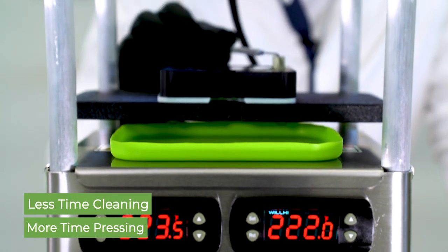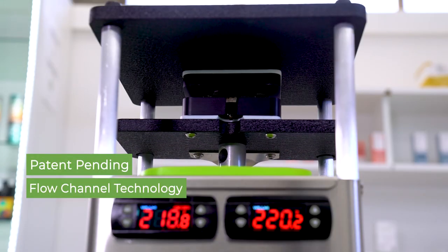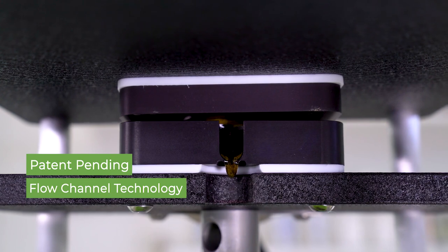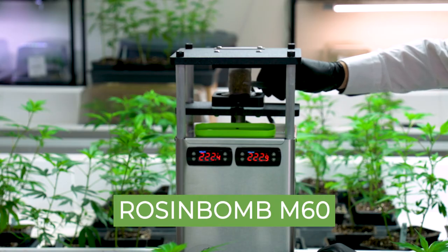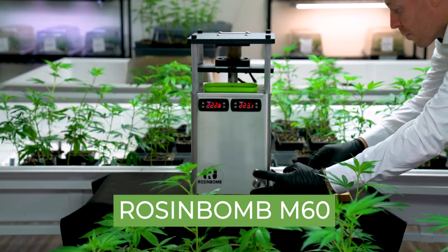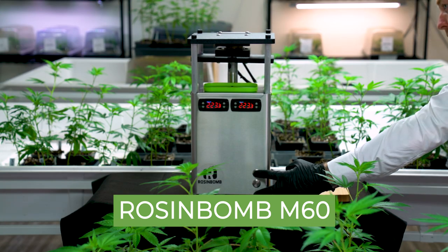Clean up is at the end of your day, not between batches. This means less time cleaning up and more time processing volume, making the M60 more efficient than any other press on the market and a viable option for switching from solvent-based extraction to solventless production. The Rosenbaum M60 — innovation, not imitation.